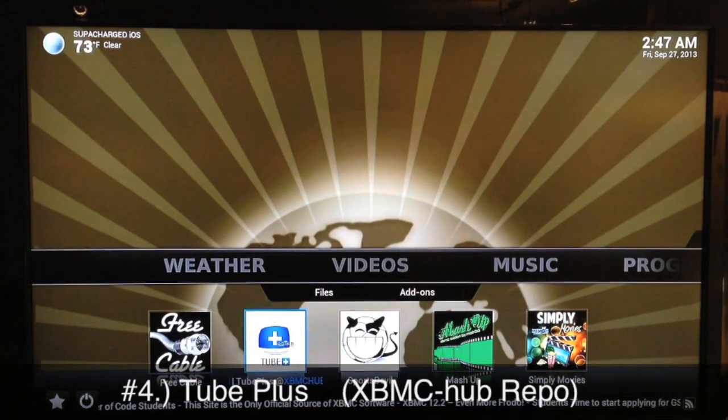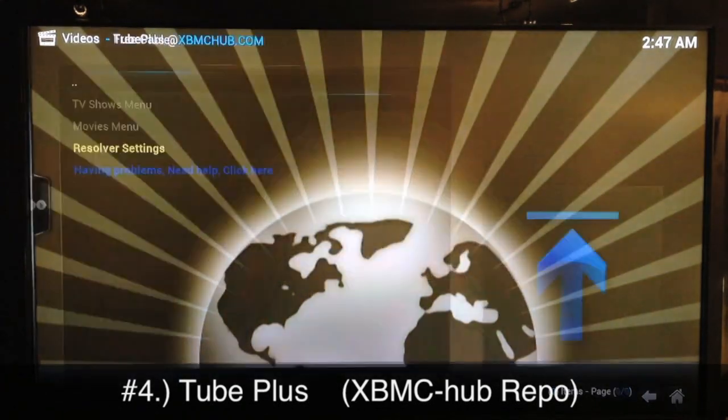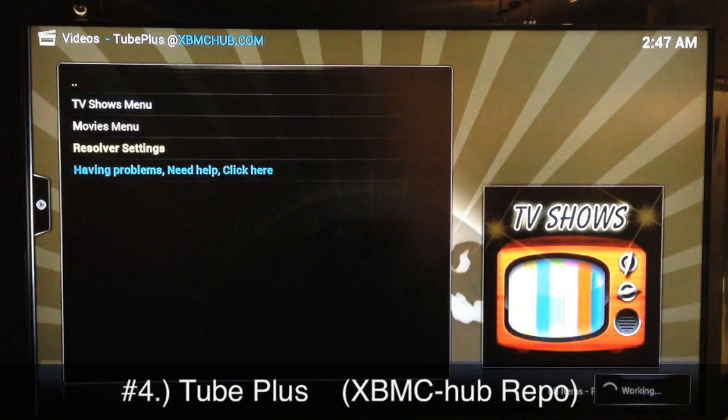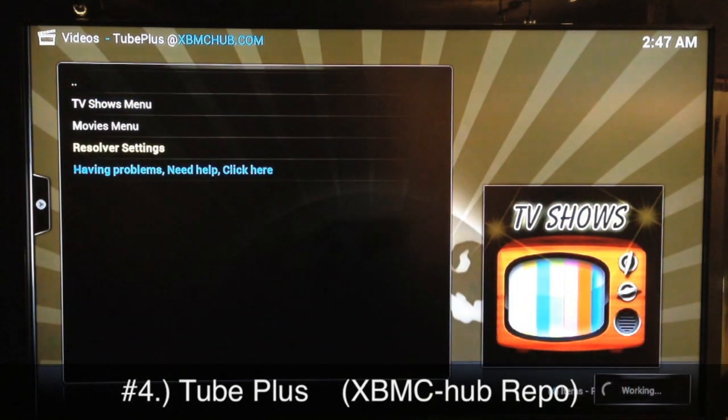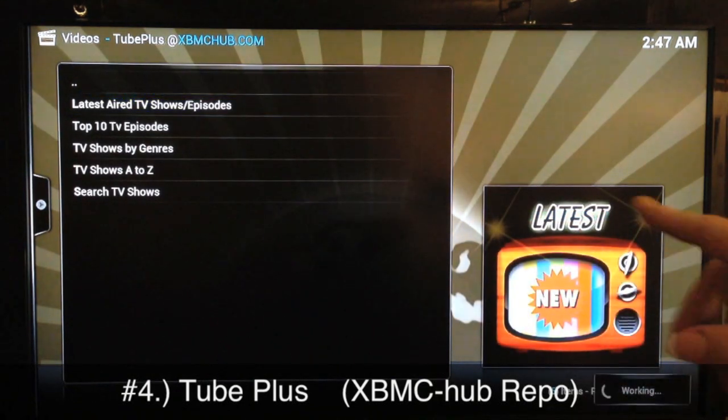We'll move on to number four which is Tube Plus. You get Tube Plus from the XBMC Hub repo. Tube Plus gets most of your new TV shows fairly fast — you don't have to wait like you do for Free Cable. You just go straight into the list and get most TV shows added very quickly. Go into latest aired TV shows and episodes.